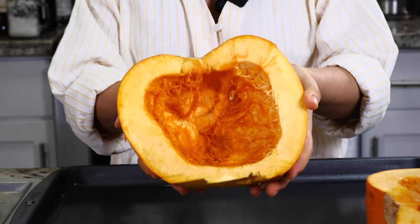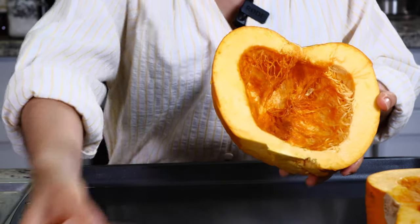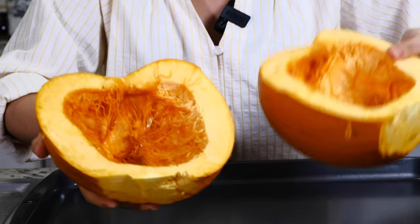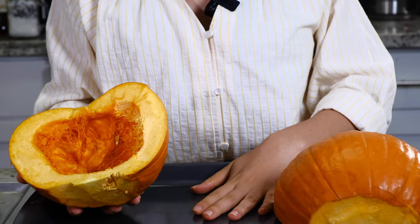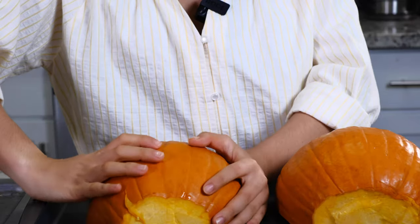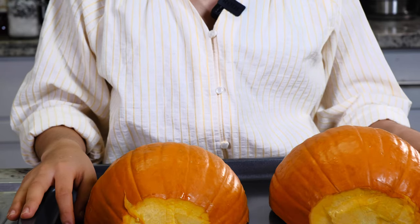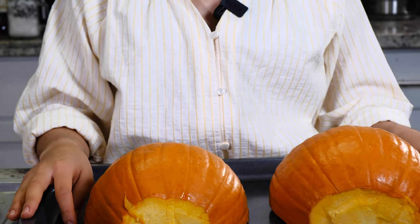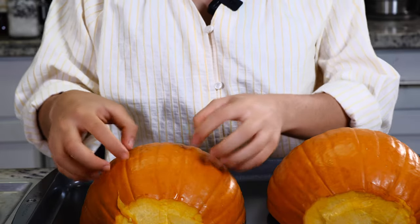I finished cleaning the pumpkins — there are no seeds, they're all in this container. Now we're going to place them on a baking sheet, skin side up, like so. We're gonna bake this for 35 to 40 minutes until it's fork tender, which means I can stick a fork in it really easily and it's nice and soft.